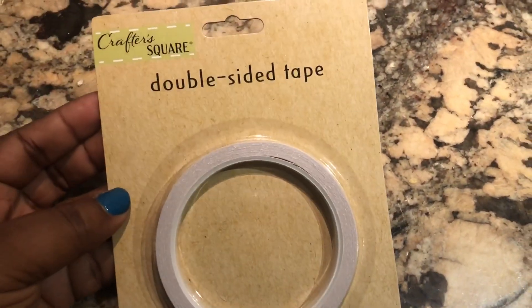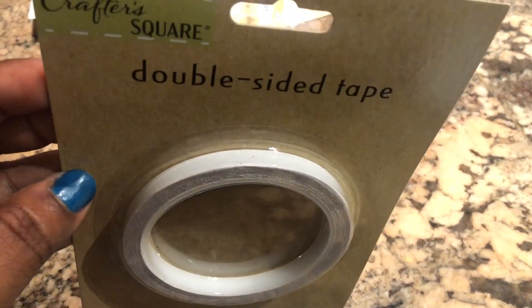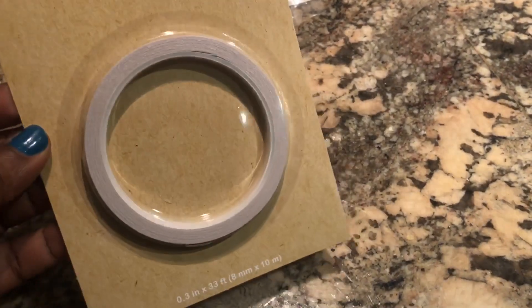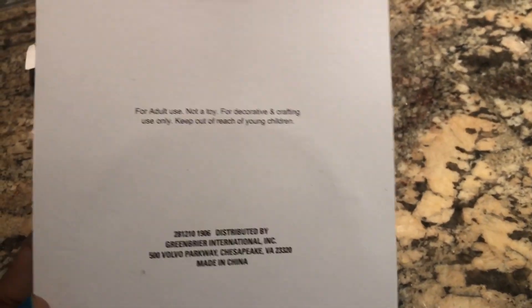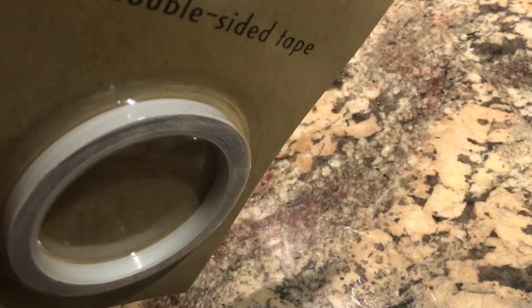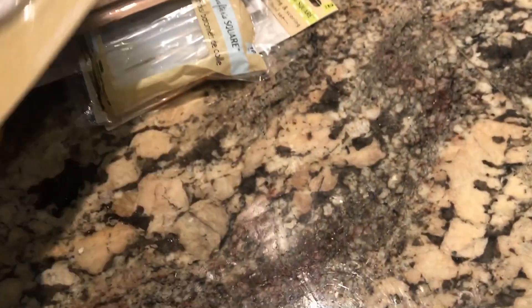The next thing I have is some double-sided tape. I like the fact that this double-sided tape is very thin. Depending on the craft item I'm working on, I think this will work out fine. I haven't tried this tape but I've seen reviews and a lot of people say it's good. I cannot wait to try it. For $1, you get a pretty good amount. It's the Crafter Square brand.